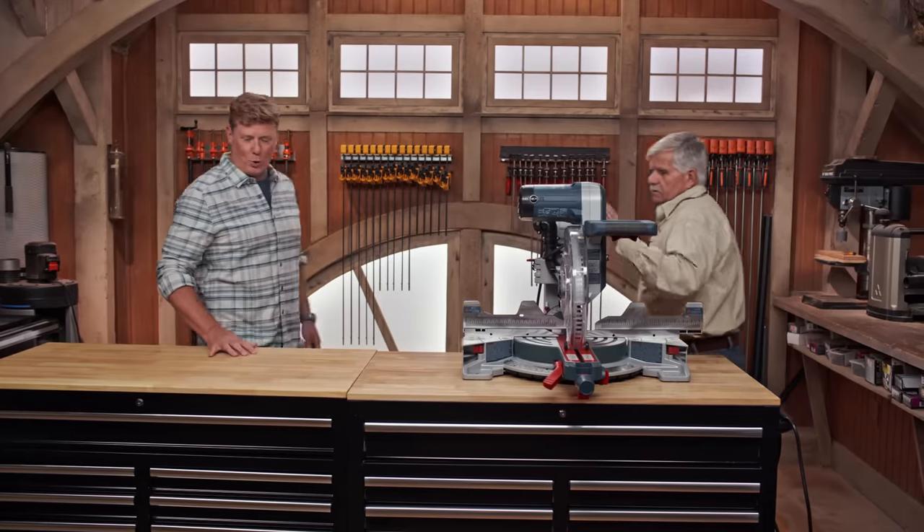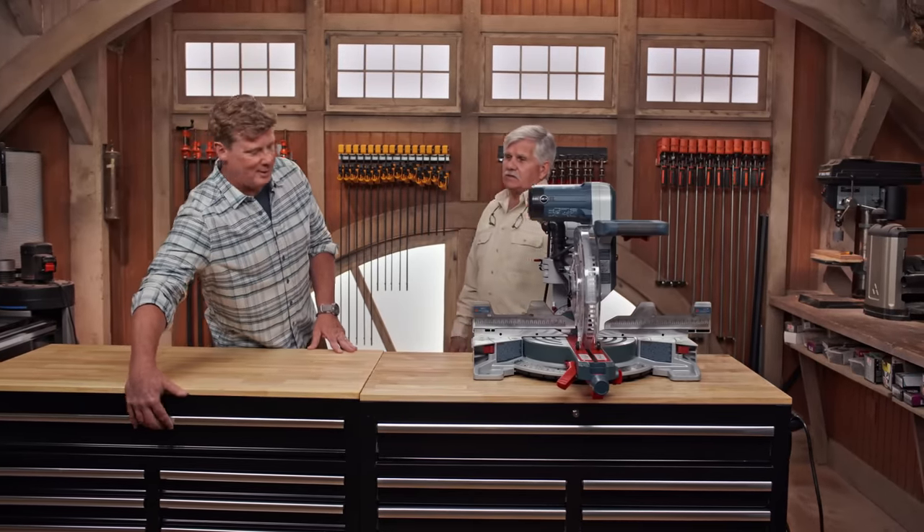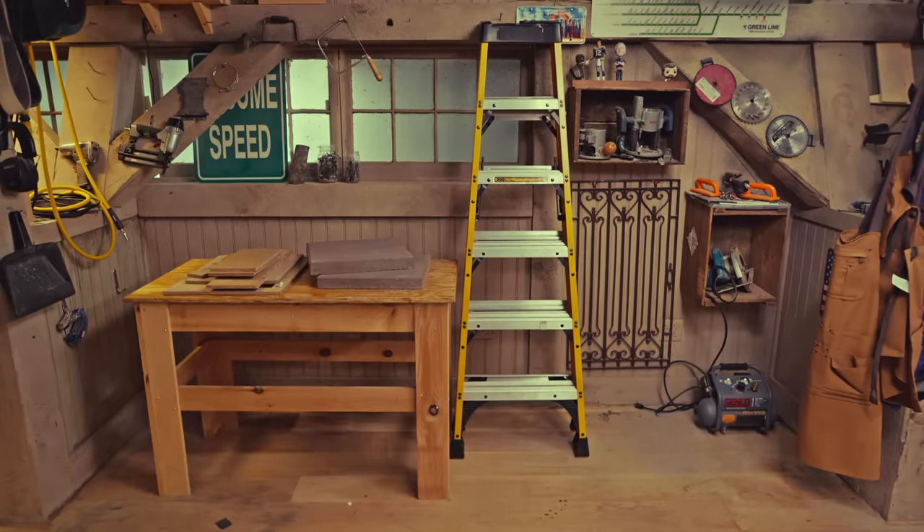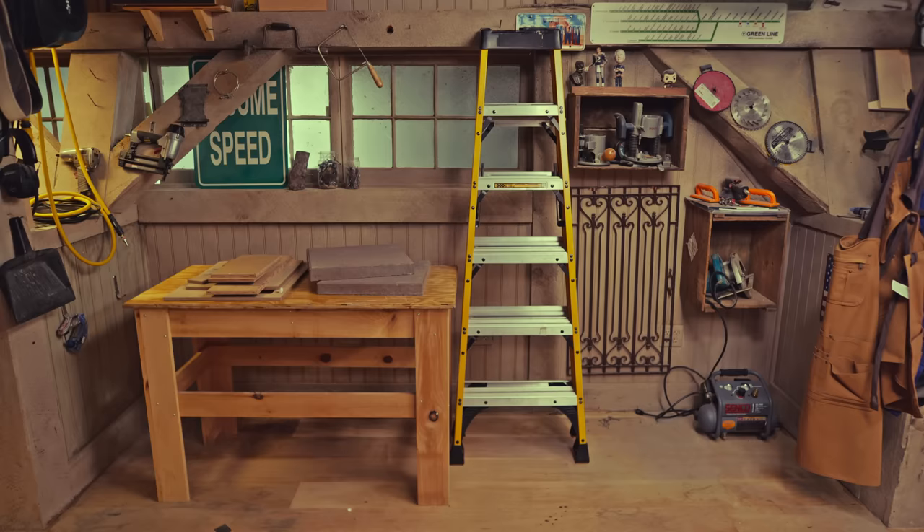Whoa, Tommy, a new tool, new storage? What are you up to? Well, I actually think it's time we change the area where we do our mitering and cutoff, because that area is too small. Everybody throws stuff in there, it's always in the way. We've got to clean it out.